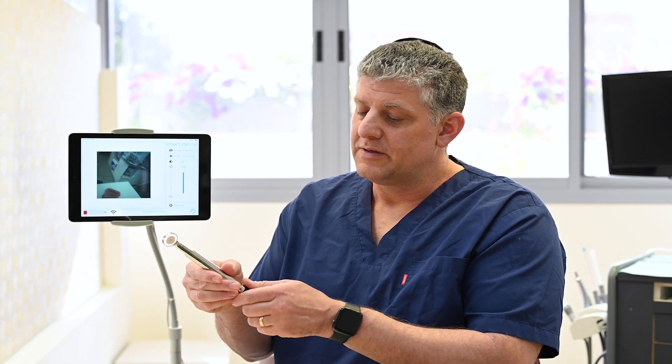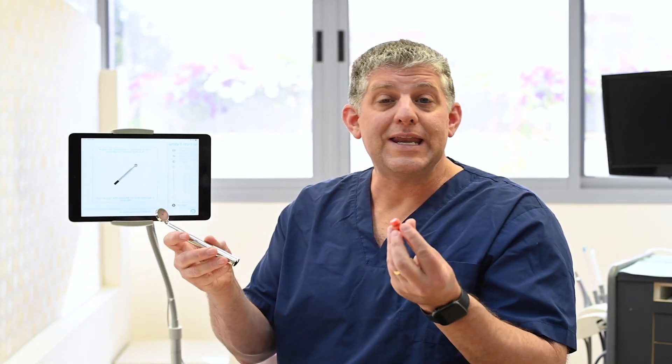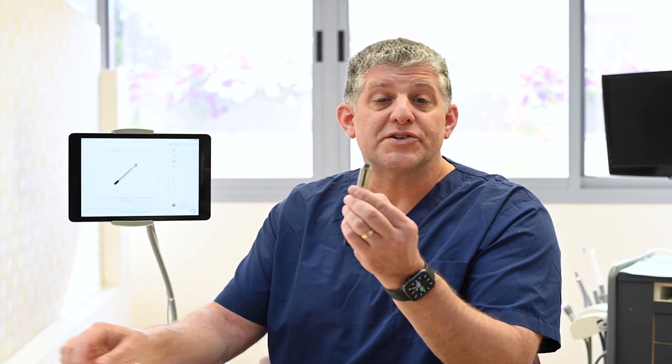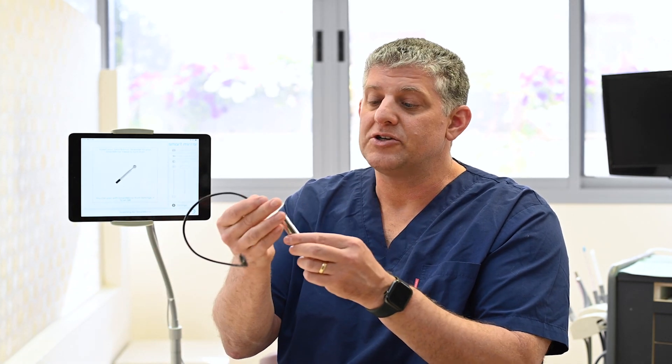In this video, I'll review cleaning, sterilizing, and charging SmartMirror. To turn SmartMirror off, start by taking the streamer out of the SmartMirror head. Take the lightly lubricated end cap, fully insert it into the SmartMirror head, and it's ready for cleaning and sterilization. To charge the SmartMirror streamer, use the enclosed USB-C charger.